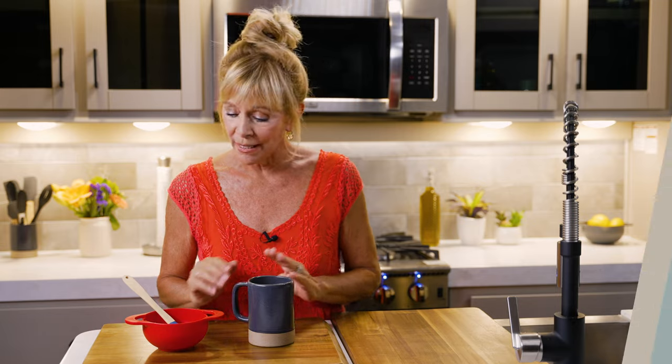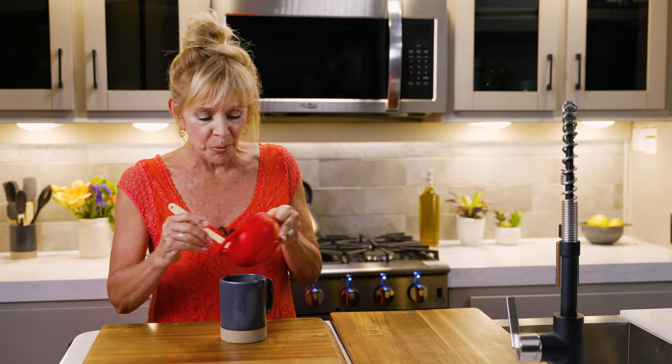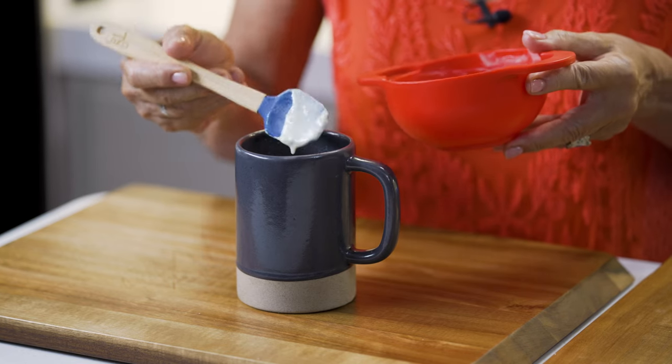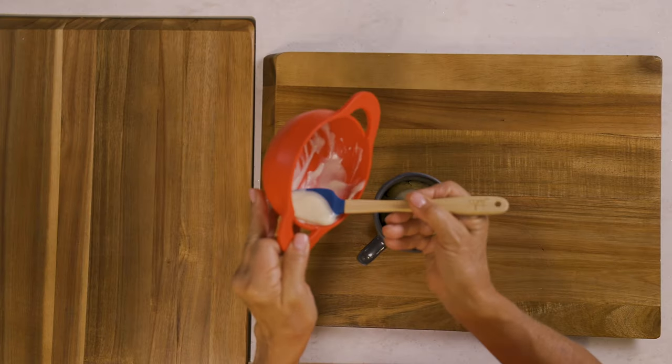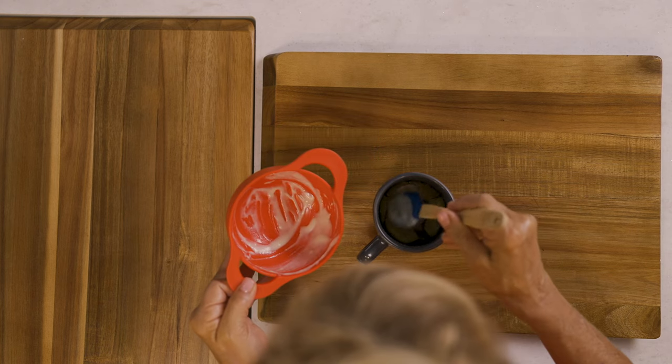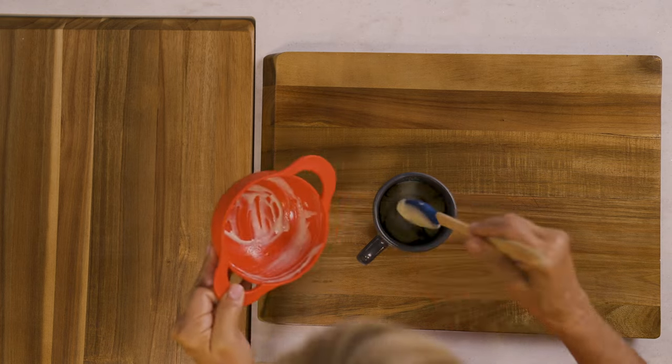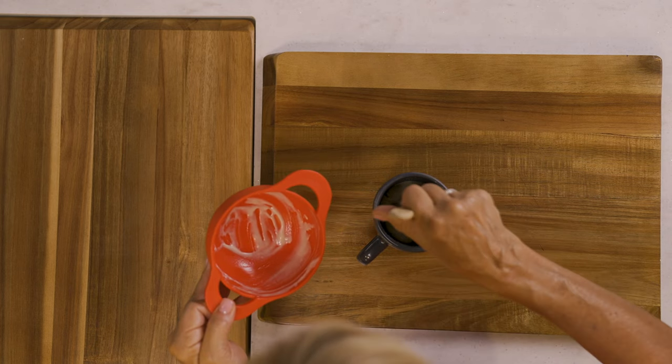Now that my cinnamon roll is done, I'm going to let it sit and cool for a few minutes. Now that it's cool enough I can go ahead and frost it with that icing. Look at how beautiful that is — just so luxurious and thick. And that is a perfect cinnamon roll in a mug.